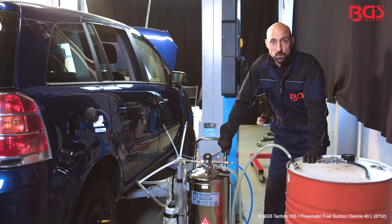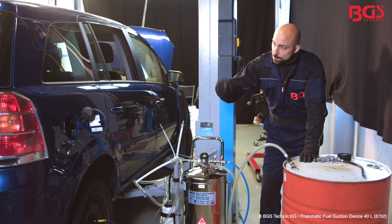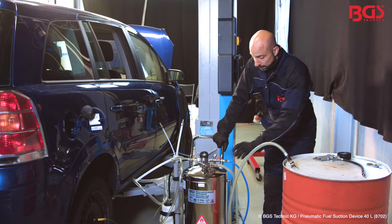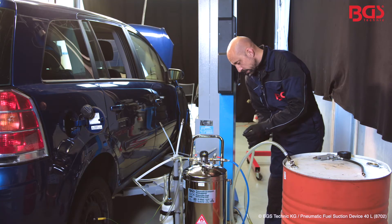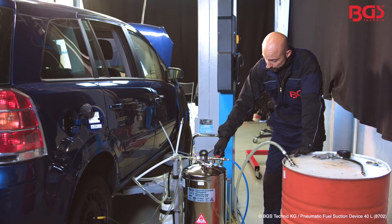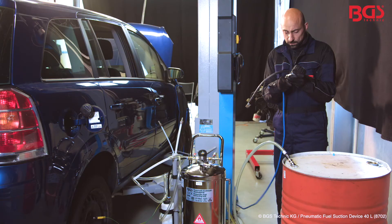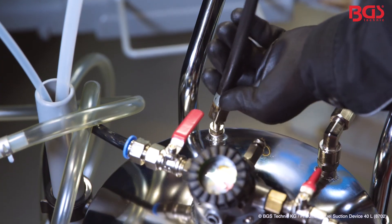If the tank is completely emptied, we have to empty our device too, and it works as follows. We pull the hose out of the filler neck and place it into a barrel or any other container. Then you lock the filling side and plug it into the emptying side. Then close the valve for the compressed air used for filling, because now we need a tire compressed air device — one with a normal car valve — to generate pressure.